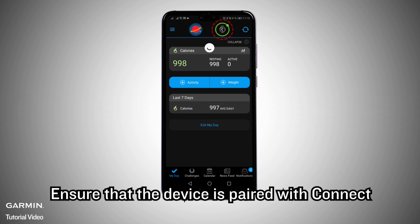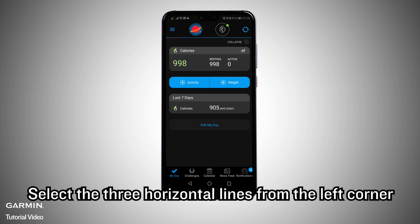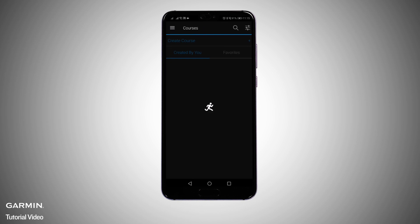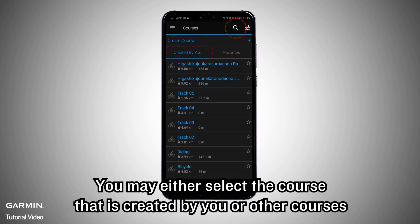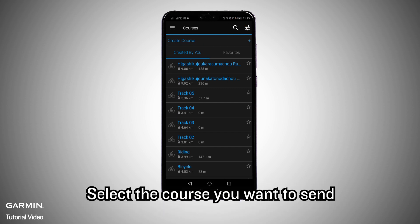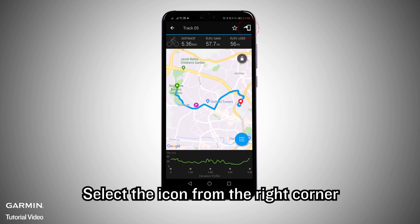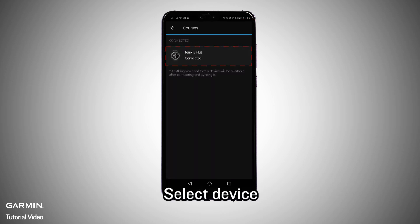Using the Garmin Connect Mobile App, ensure that the device is paired with Connect. Select the three horizontal lines from the left corner, select Training, then Courses. You may either select a course created by you or other courses. Select the course you want to send, then select the icon from the right corner and select your device.